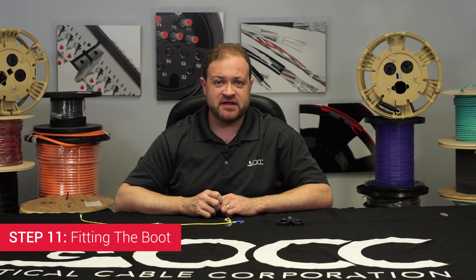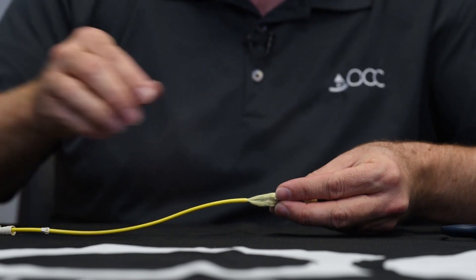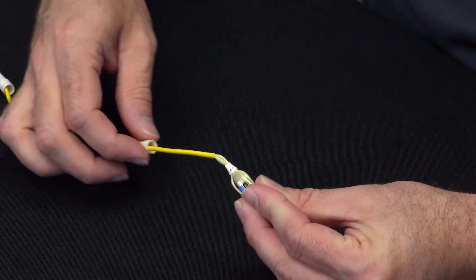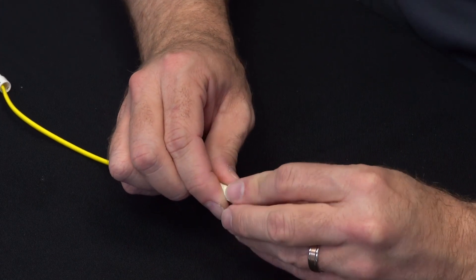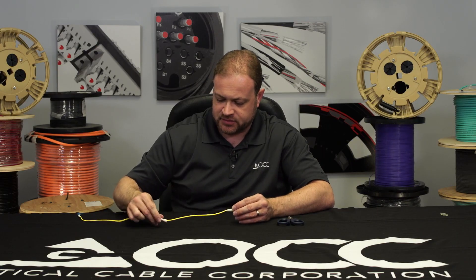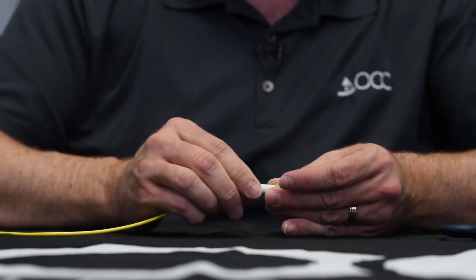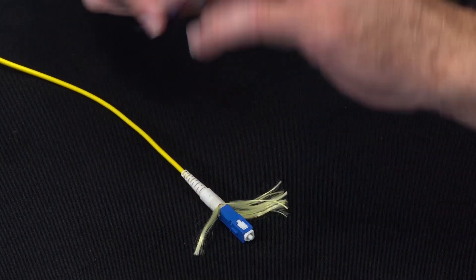Step eleven: fitting the boot. Fold the aramid up on both sides of the connector. Slide the aramid pre-stopper up onto the connector. While holding the aramid in one hand, install the aramid stopper. The aramid stopper will thread on, but try not to twist the aramid in the process. Now slide on your boot. For a two millimeter cable, you'll install the tube and then the boot, but for this three millimeter cable there is no tube, just the boot. Now pull your aramid aside and trim it using shears.